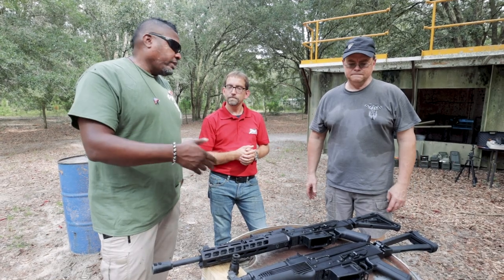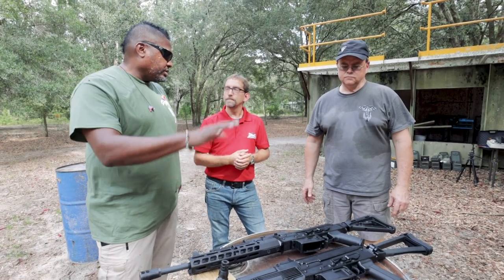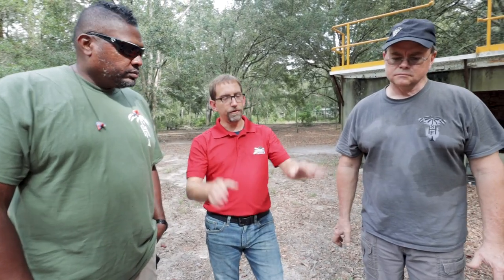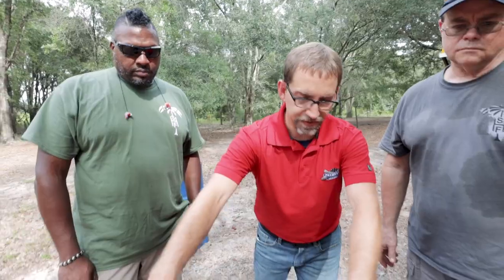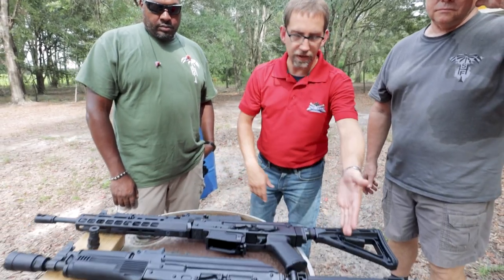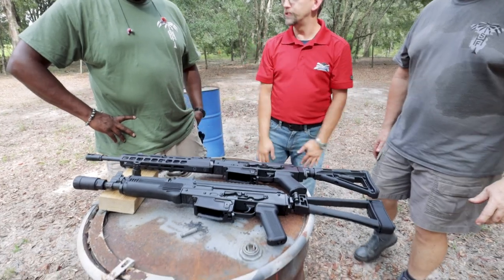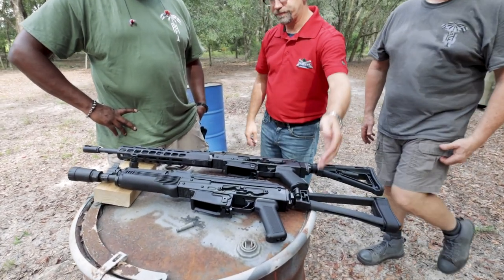You guys are going to do all the variations you usually do. Exactly — just like with our GF3, GF4, GF5s, it's going to be all different types. You're going to have your fixed stock — fixed stock wood or polymer — with either wood or polymer hand guards, rail versions, all different, in both the rifle and the pistol version.